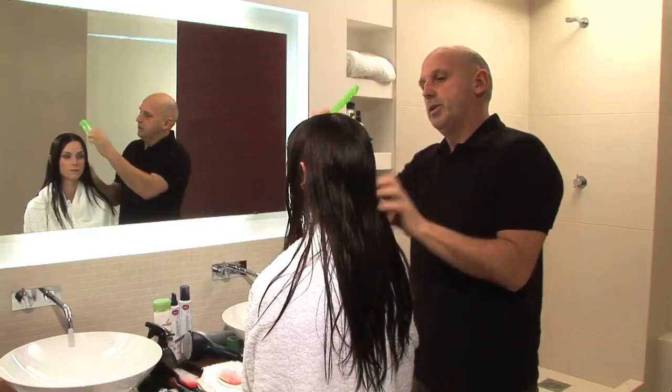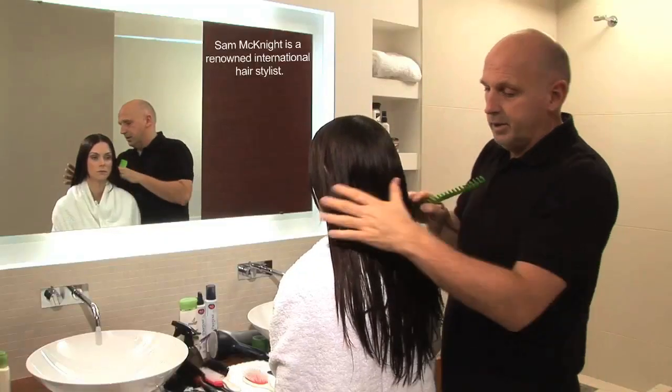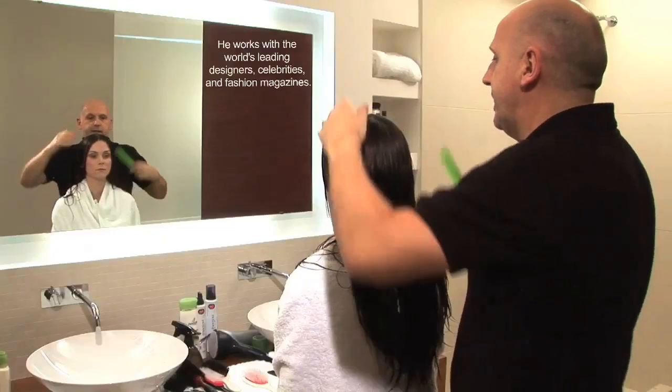I'm starting with washed and conditioned hair. I'm going to dry mousse into the hair to add hold and give the hair great texture. I'm going to show you how to section off your hair so you can apply the mousse evenly throughout.